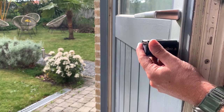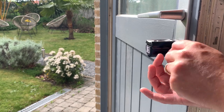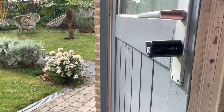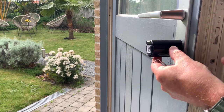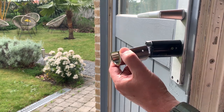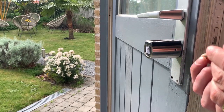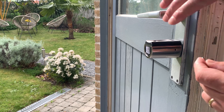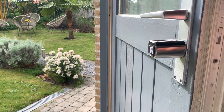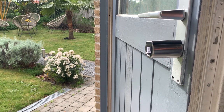We slide this all the way against the door and simply use the Allen key to tighten this screw and fix it in place. With that in place, we can put the silicone plug over it, and last but not least, a nice metallic cover. Now we're going to use those tiny screws that you place on top of the Allen key. Now it is all nice and closed on the outside.